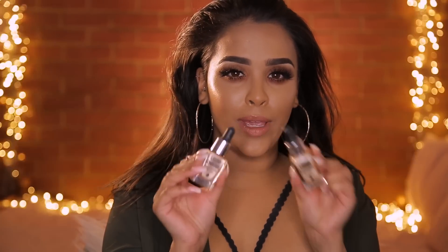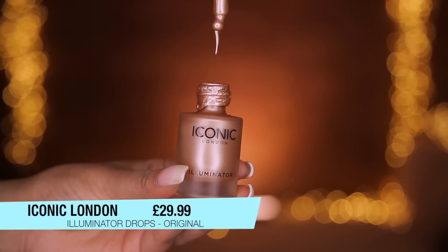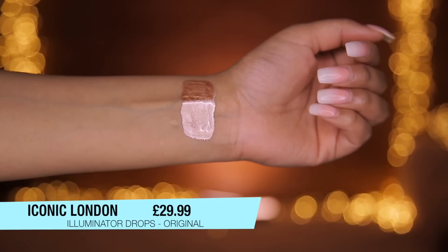I'm going to be testing out the Barry M Liquid Chrome Highlighter Drops — I've got two here. The reason I got these is because I went crazy for the Iconic London Illuminator Drops. They're all over Instagram, they have an amazing shine, but Barry M have come out with some and they are so affordable. The Barry M ones were around £6.99, which I thought was really affordable.